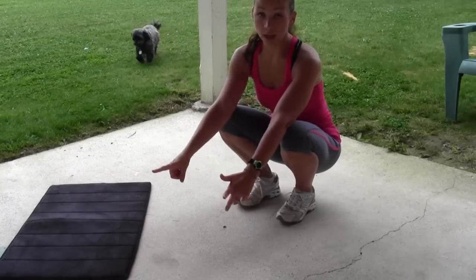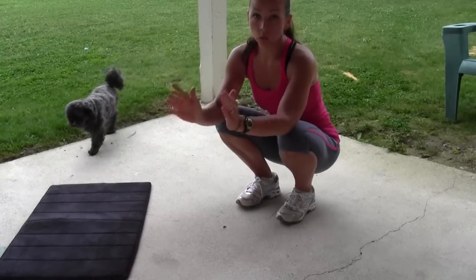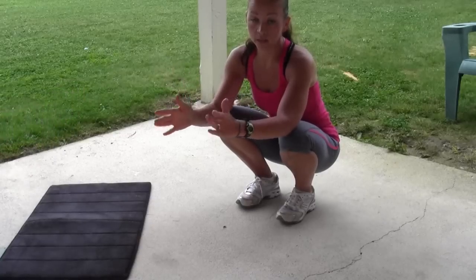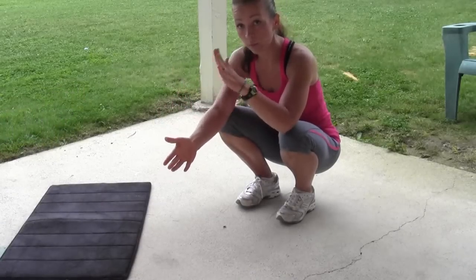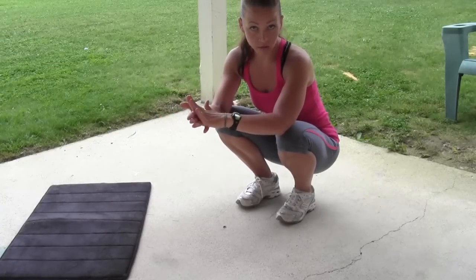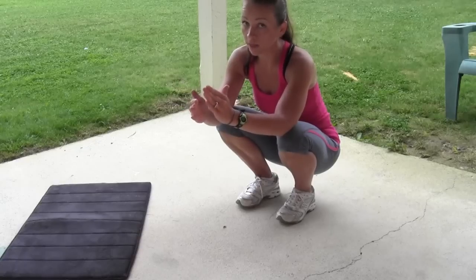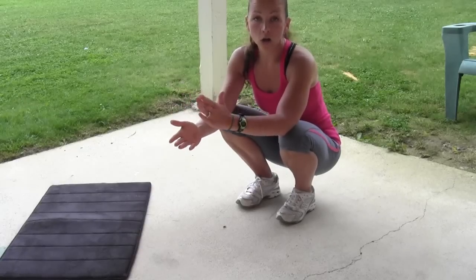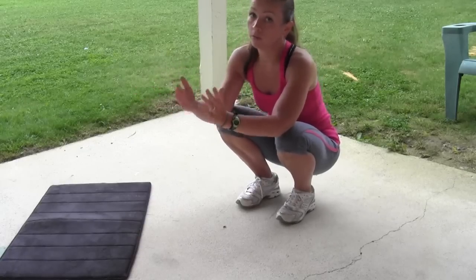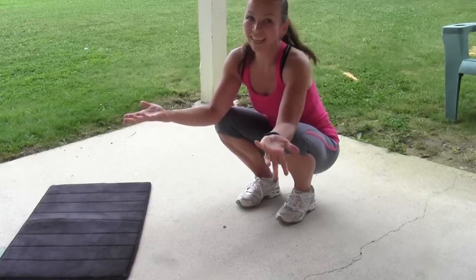The next move is walk-out push-ups — walk yourself down, do a push-up, and walk yourself back up. Concentrate on keeping your core tight and your form good. When you go down, get into plank position and do a push-up. If you need to modify, go to your knees. If you can only go down to the plank position and walk yourself back up, do that. Our goal is to get you there if you're not already. Do the best that you can.